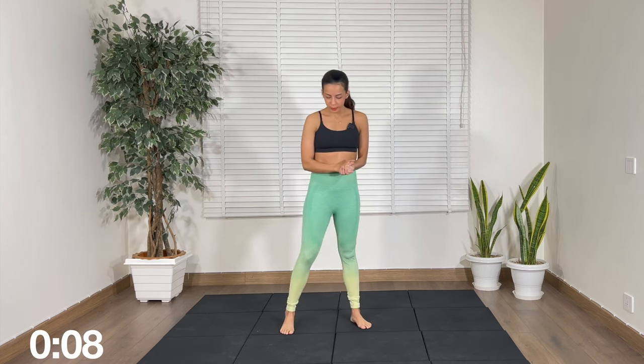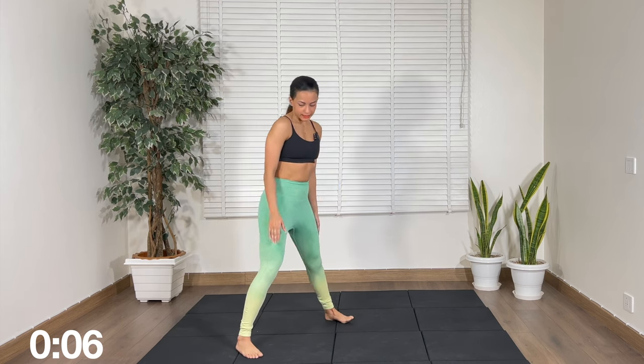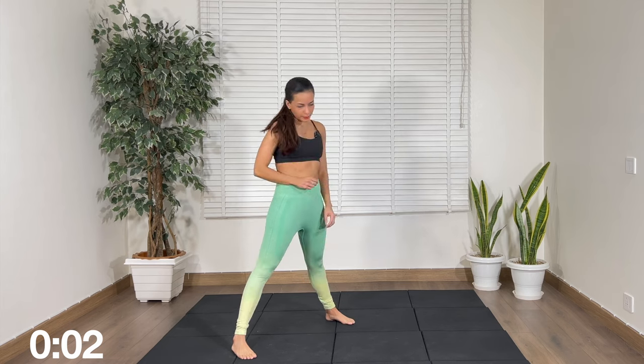Next up, we are going to open up the legs a little bit wider than the shoulders, then down, up, down, up. Let's begin.